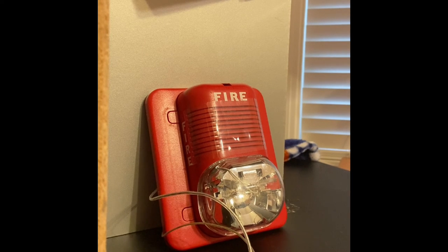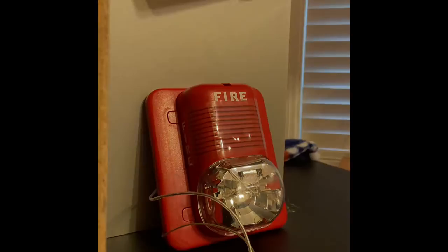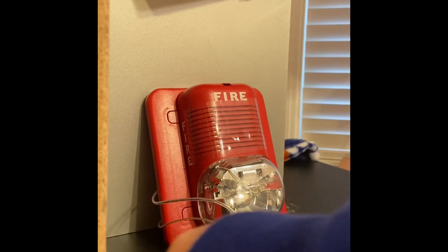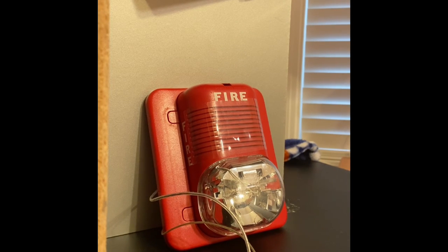Three, two, one — oh, it was reversed. Here we go, three, two, one. That was just a good little video on how to wire the System Sensor P1224MC. Thanks for watching.